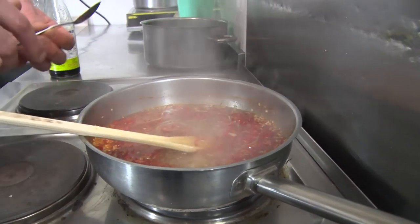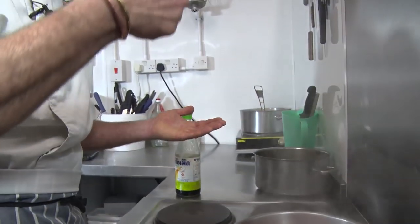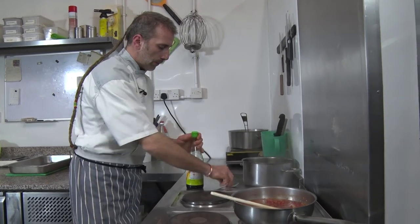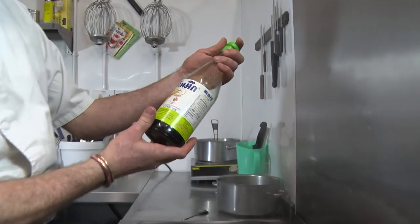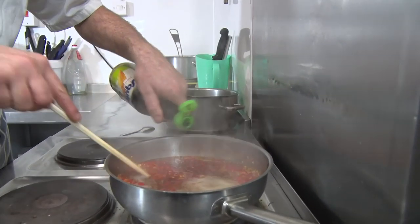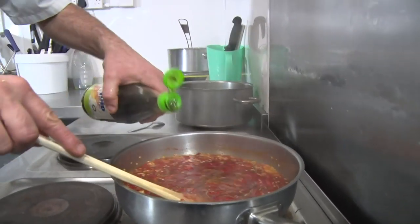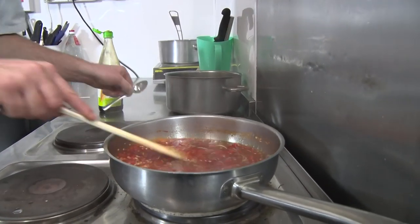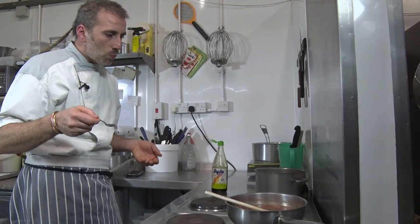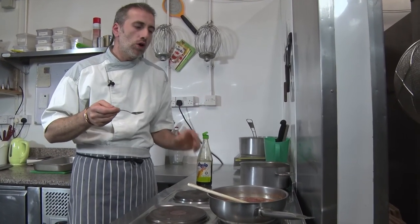Let's check if it's a nice glazed consistency. Not yet — still a bit runny, so we're gonna let it cook a bit longer. We're gonna season it with some fish sauce — not too much because it's quite salty. This improves the taste straight away. Let's test it. It's super spicy! Salt is there. Amazing. So we're just gonna let it cook a bit more until it reaches the glazed consistency.